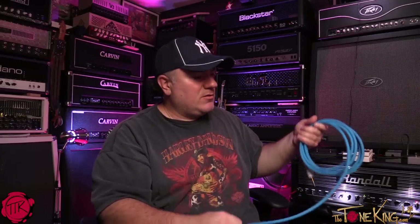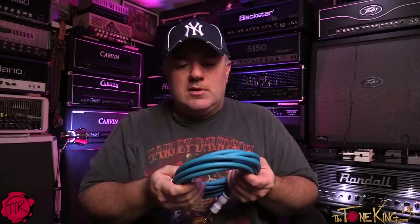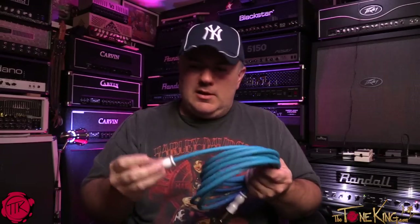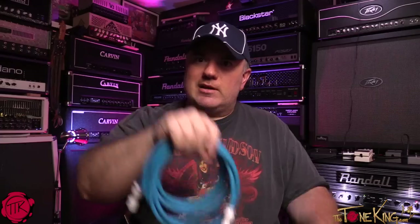Some cable brands I just can't use — I won't mention any names, but some cables just stick together and you can't untangle them. Anyway, these are Gibson guitar cables. Check them out: they have the built-in silent connector to protect your amp, copper tip, 24-karat gold, strain relief, heavy-duty plugs that work in any guitar, and they're tangle-free. Thanks for watching — rock on!